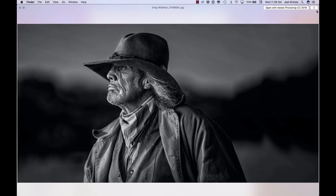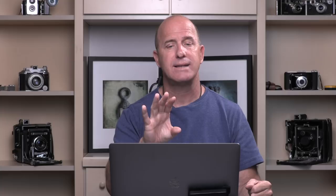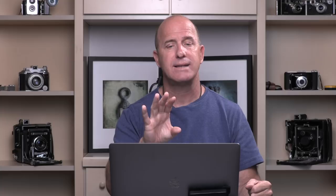I first did just a portrait of Greg, then when the horse got a little fidgety I brought him back and did this shot with Greg sitting on the horse — same light position, just raised up a little to clear the top of the horse's head. The camera I used was a Canon 5D SR with a 24 to 70mm f/2.8 Version 2 lens, which is an extremely sharp lens. I had it on a tripod — I shoot on a tripod all the time because it gives me the sharpest results for my optics. That's how I did it.